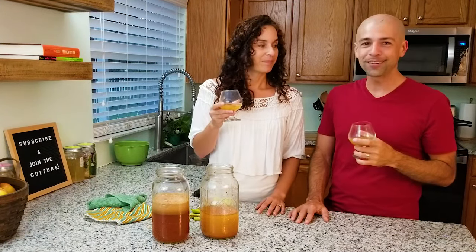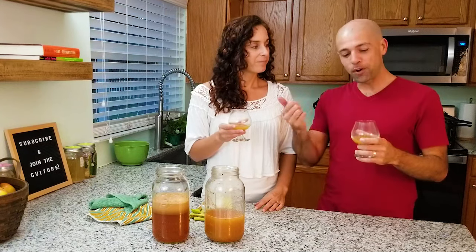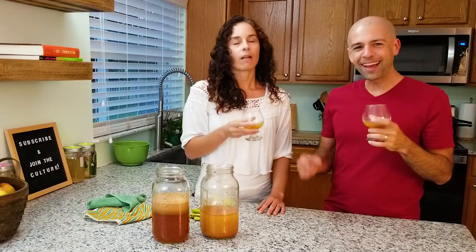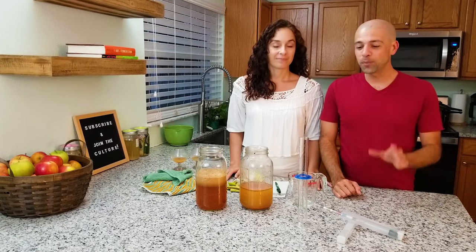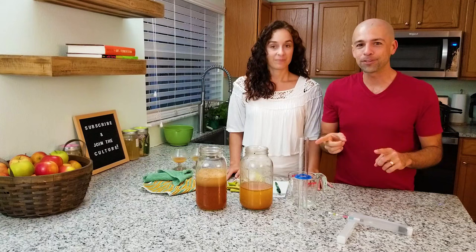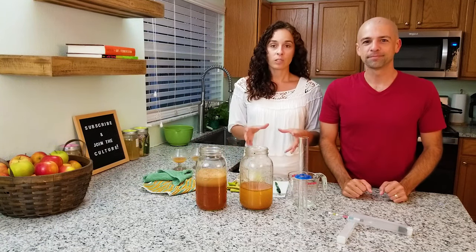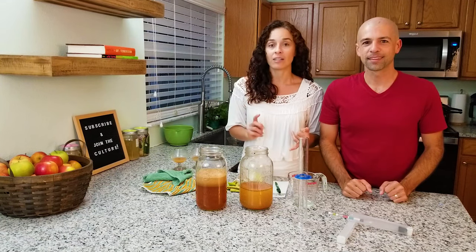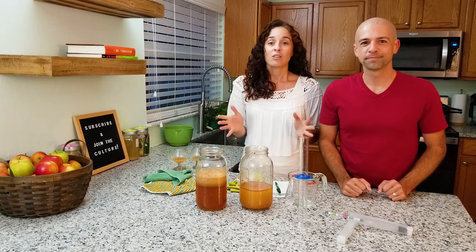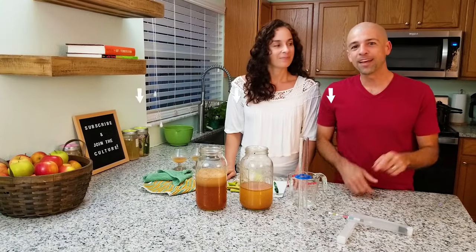We could actually bottle this at this stage and carbonate it — just like when you pop open a beer or a homemade soda and you have all those bubbles. But it's just so good like this. It has a little bit of alcohol in it. To measure the alcohol we're using a hydrometer — a thermometer-looking device. We measure the specific gravity before and after, plug it into a formula, and that tells us about what percentage of alcohol to expect from our ferments. Homebrewers use this when they make beer; we use it for ferments like tapache, watermelon soda, blueberry rhubarb soda, and ginger ale.